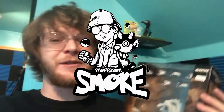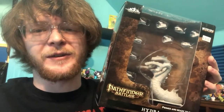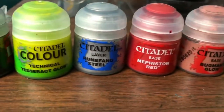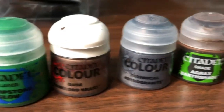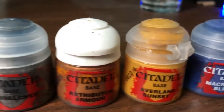What's up guys, it's Prof Smoke. Today I'm going to be painting this Pathfinder Battles Hydra from WizKids. For this project I'm using a Games Workshop Warhammer 40k paint set. I'm also going to be using some other products, but I'll list those in the video later.